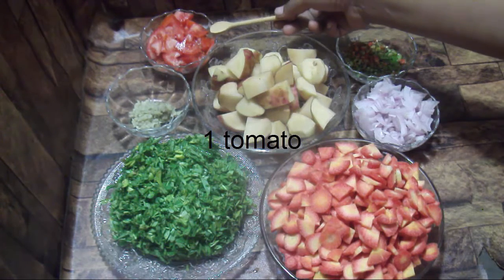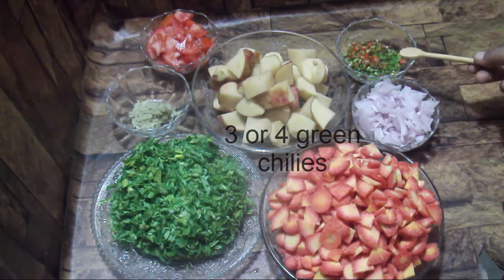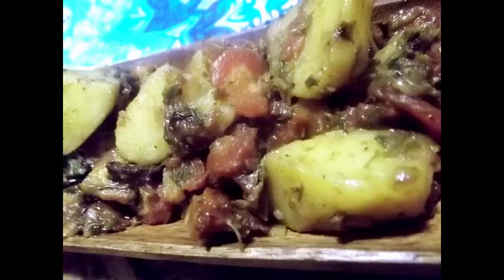1 tomato, 3-4 hari mirch, 1 tablespoon oil. You can see the recipe in the card and in the description.